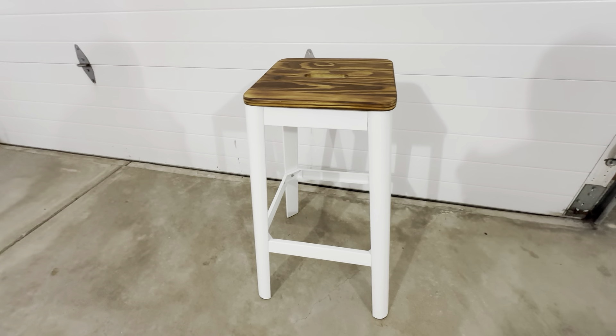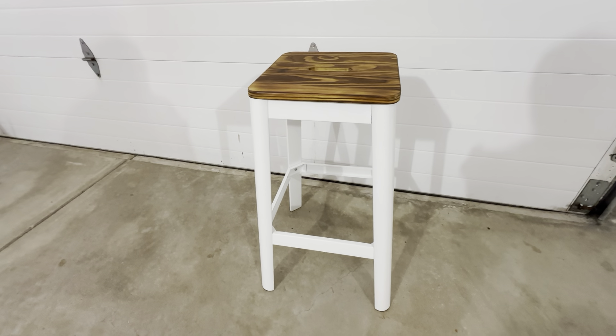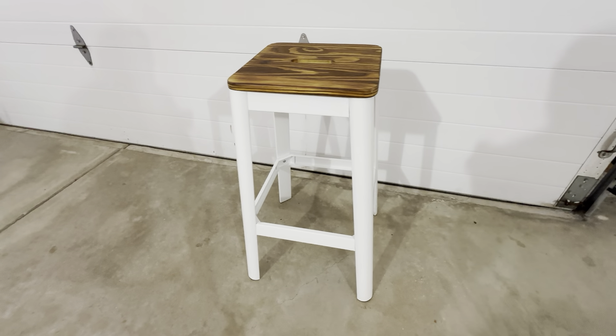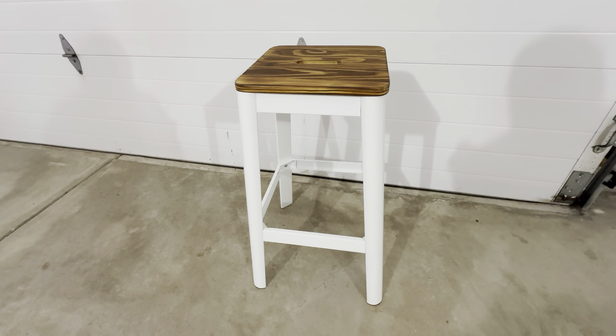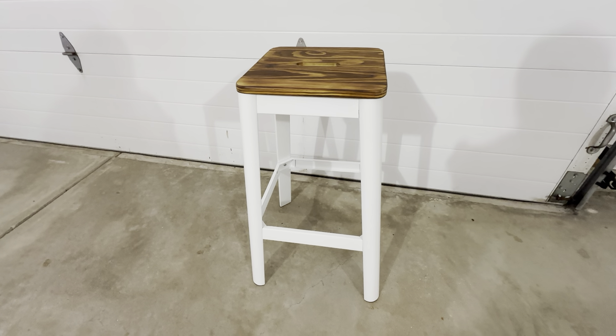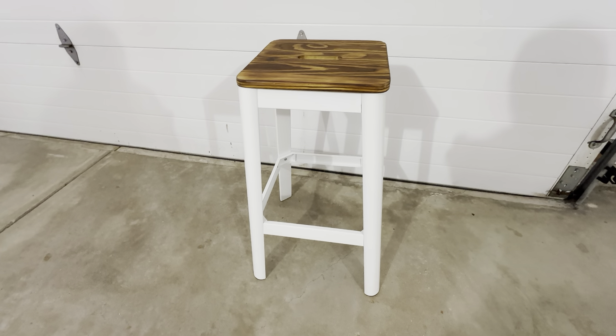The Williston Forge Mi 30-inch bar stool fits the standard counter height in the kitchen. You cannot go wrong with these. It gives your kitchen a really nice look. These fit underneath the kitchen counter nicely — they don't take up a lot of room and they're very comfortable. Highly recommend these.